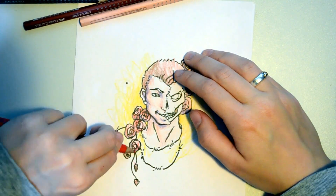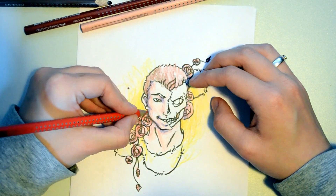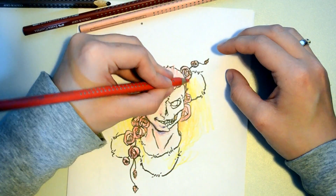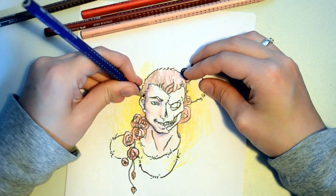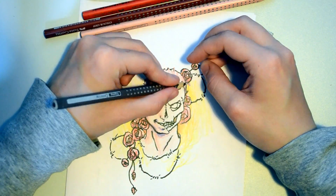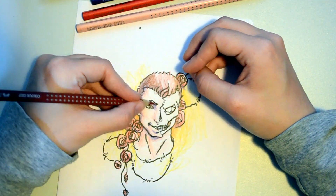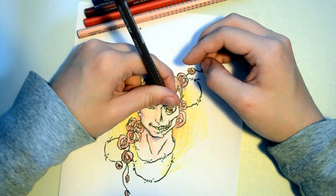I tried going in later with a bit more of the red colors on the roses and a bit more red in the background just to make it a bit more vibrant. I used the purple again to make it more vibrant, because I was very light-handed with my drawing.